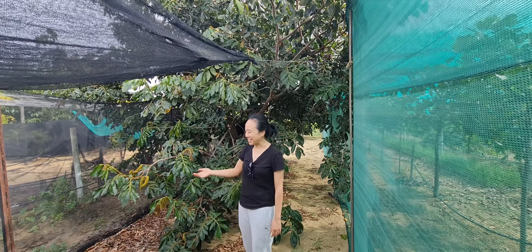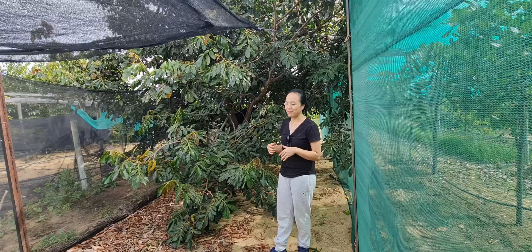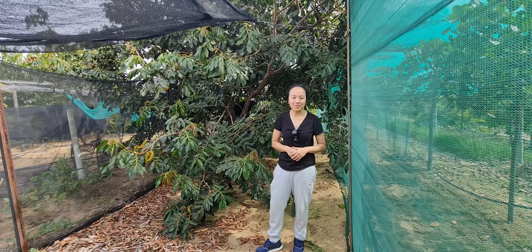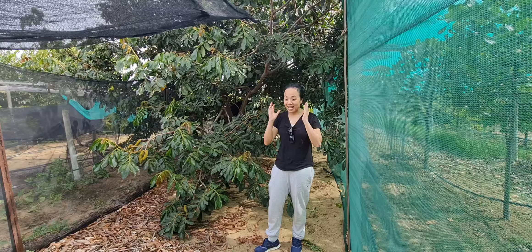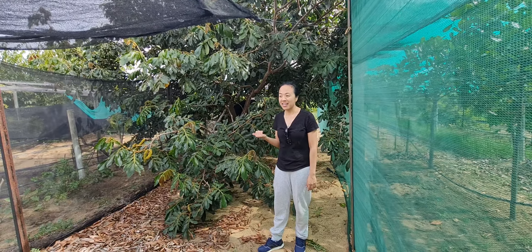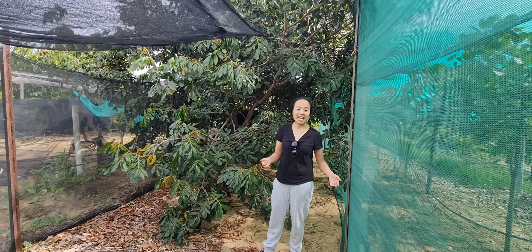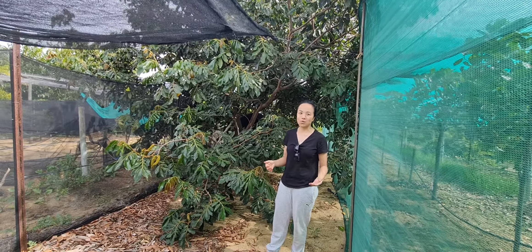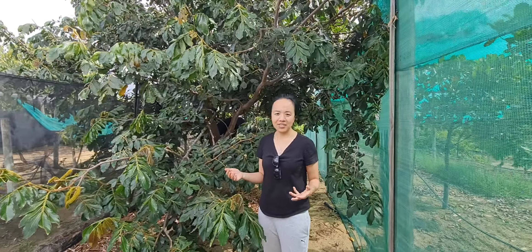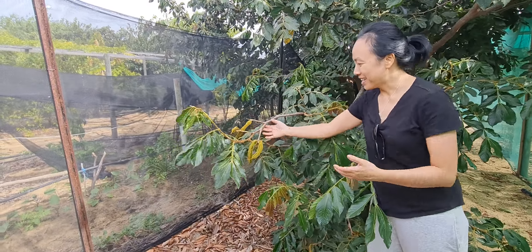So ice cream bean — a viewer asked me about when the flower turns to fruit. I haven't gone back to the video, but I vaguely remember doing an update when it was flowering, maybe back in January or something like that. We're now in April, nearly towards the end of April, and as you can see, after many months, the flowers have finally turned into fruit.